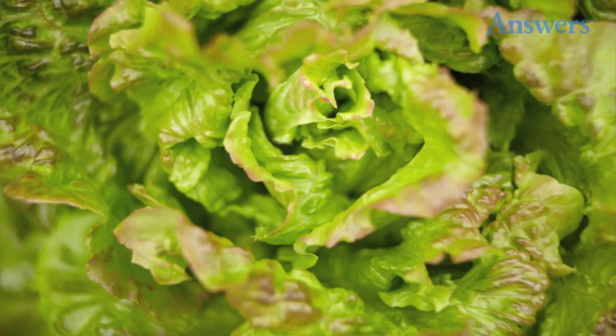Give Your Greens a Bath. Are your greens looking a little wilted? Perk them up with an ice water bath. Within a minute or two, osmosis will help rehydrate the vegetable's dried-out cells and make them good as new.